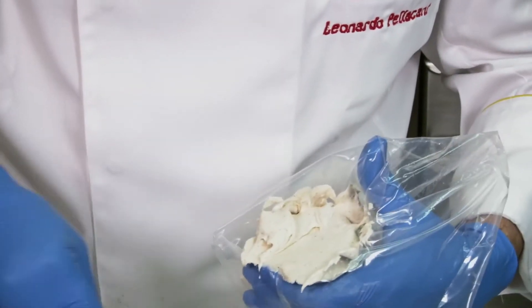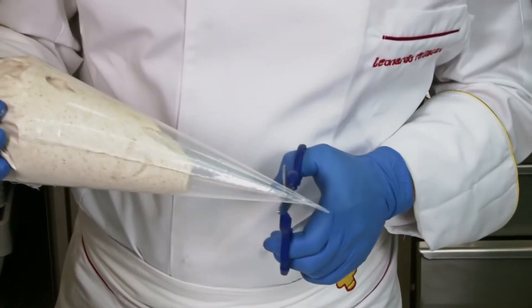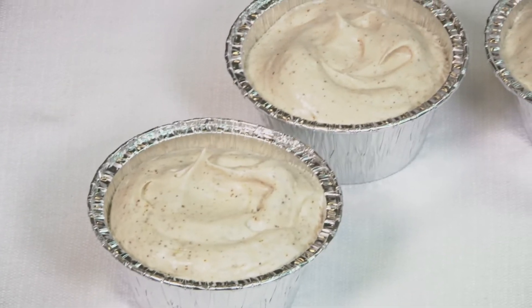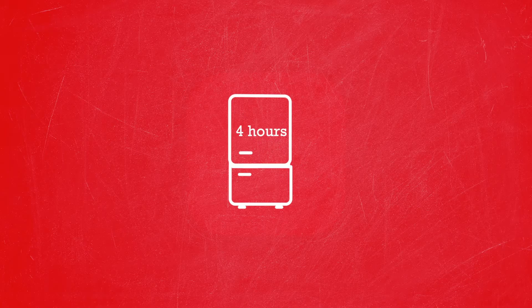Put it in a piping bag. Cut the end and fill your molds. Now place them in the freezer for at least 4 hours.